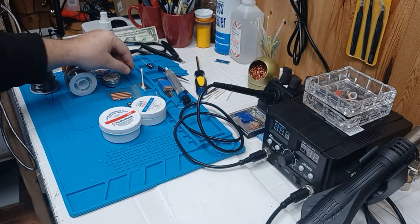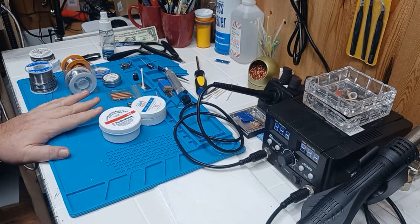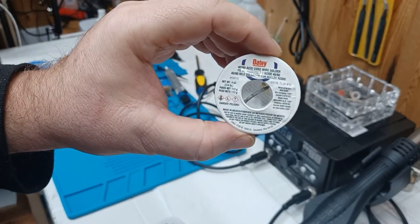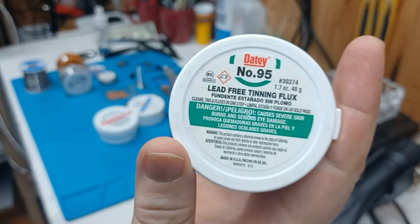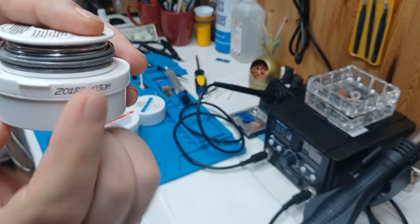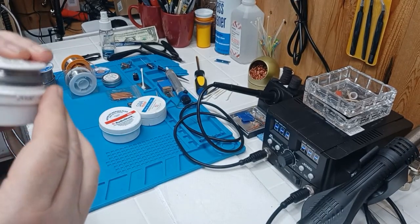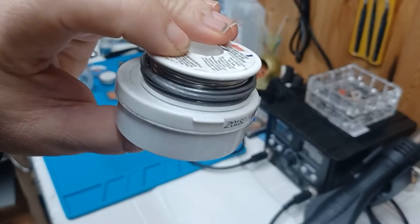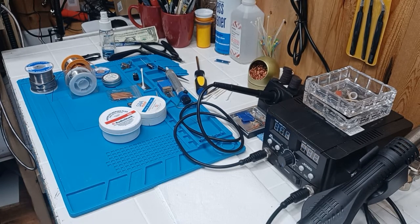So next thing I want to address is solder and flux — very, very, very important, it's the most important part of the whole deal. We've got acid core wire solder and lead-free tinning flux. Both of these have no business anywhere near electronics — this is for copper pipe and the like. This lead stuff is probably junk already. The acid core will eat away at your electronics and ruin them. So make sure when you go buy solder that you get the right stuff.